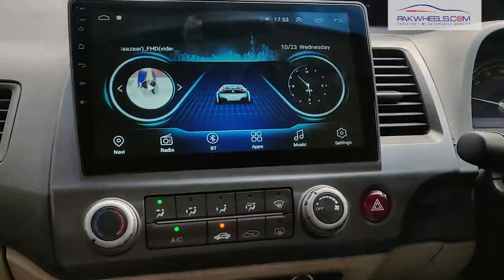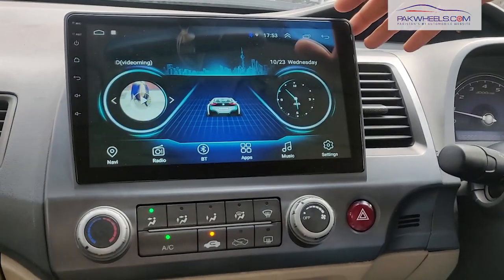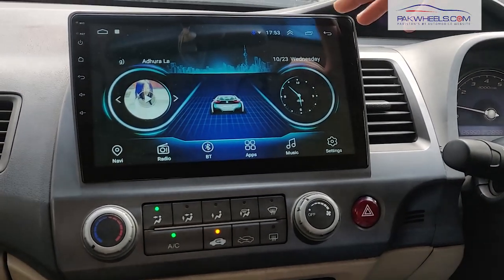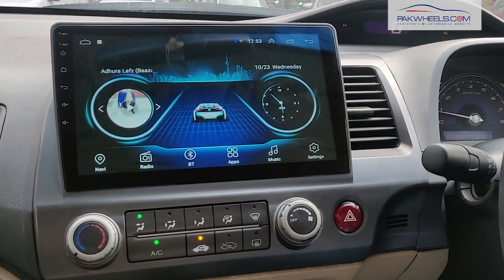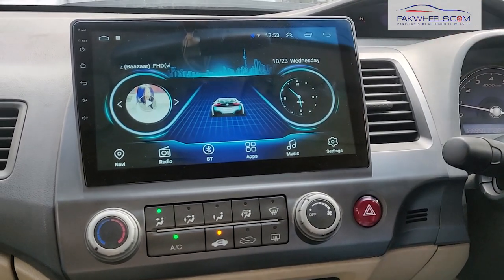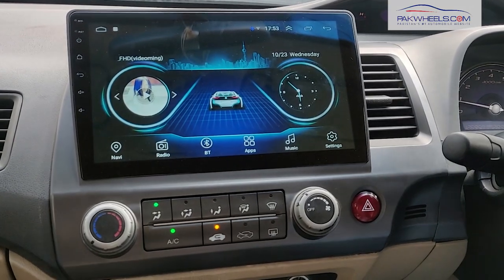We have installed this Android unit in our car and it is about 15 inches. You can see that it is a full size display in Reborn. This is an IPS display head unit. IPS display head units are those units that you want whether you are in the car or left seat. In the market there are 2-3 units available at this price, but they are not IPS display.